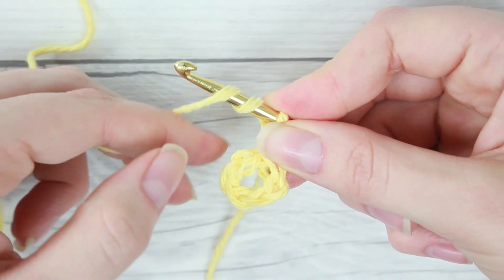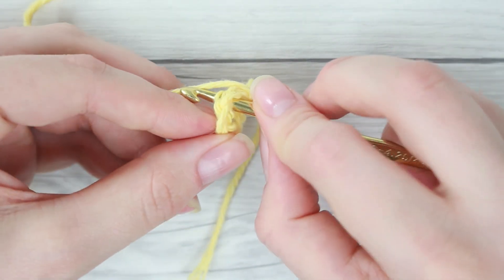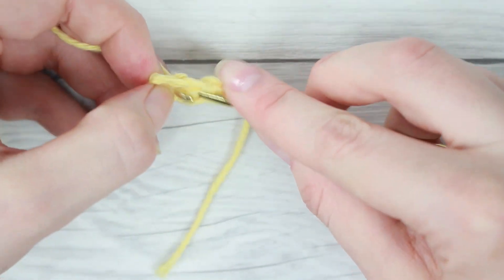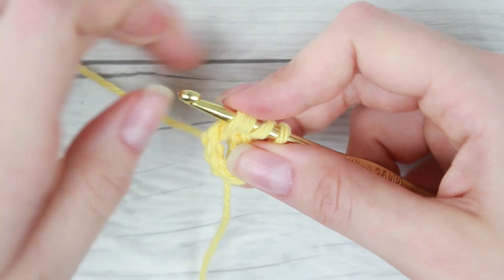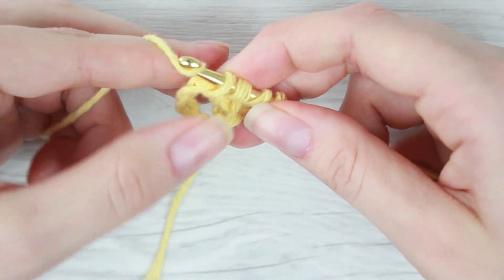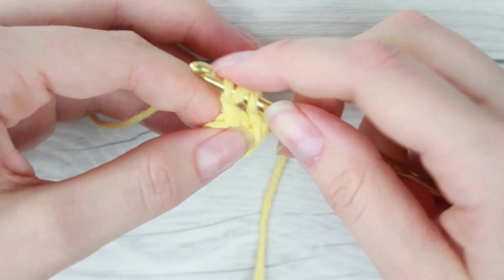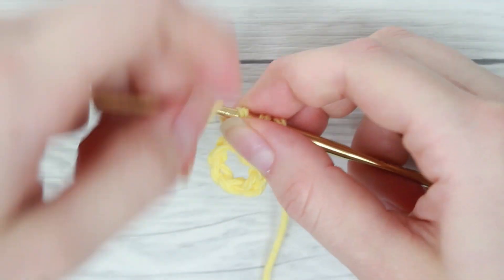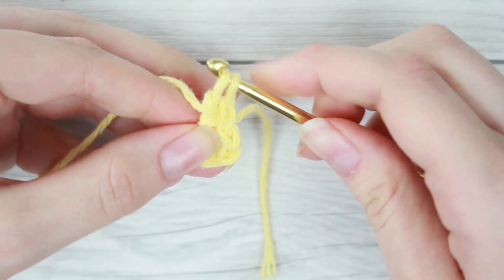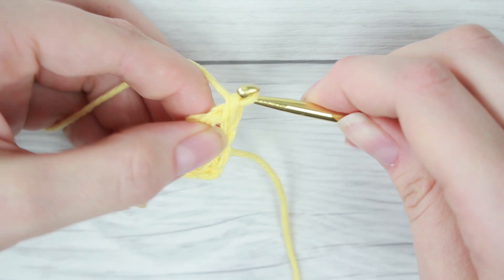So you're going to wrap your working yarn around your hook twice and then put your hook through the center, pull through some of the working yarn. Now you'll have four loops on your crochet hook. You're going to pull your working yarn over, pull through two, working yarn over, pull through two, working yarn over, pull through the last two.